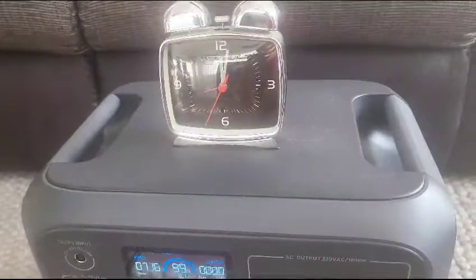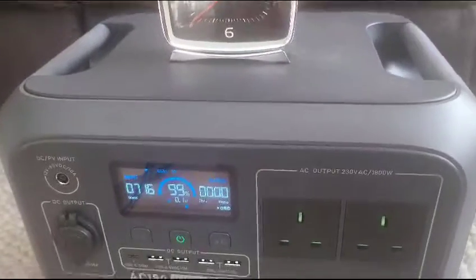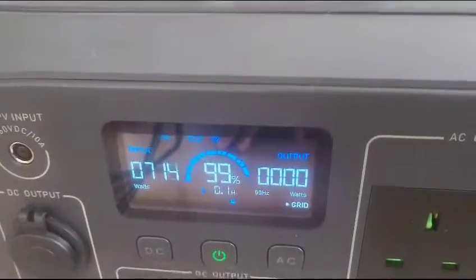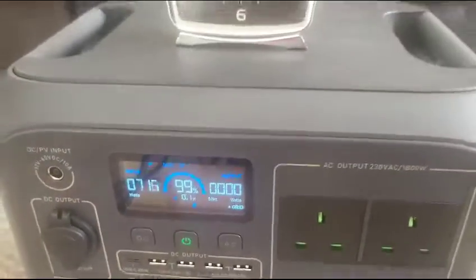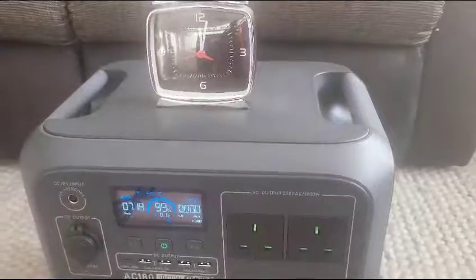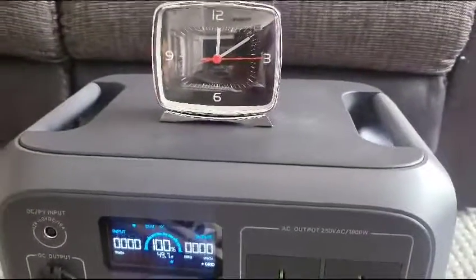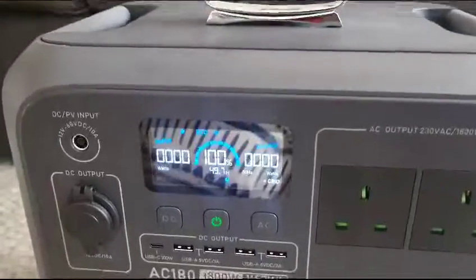A little update — it's been on for just under an hour, it's now 12 o'clock and it's already at 99%. The time now is 10 past 12, so it's been on for an hour and five minutes — it's just finished and it's now at 100%.